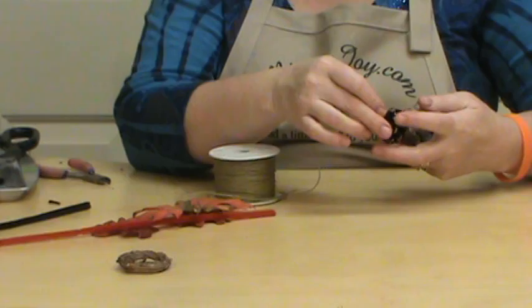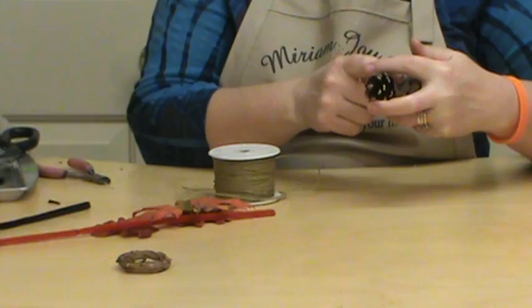You don't want so much that it comes over the edges, and we're going to just glue that on.